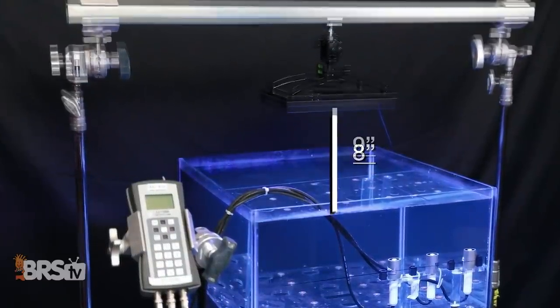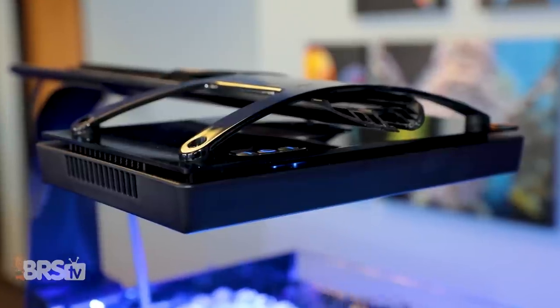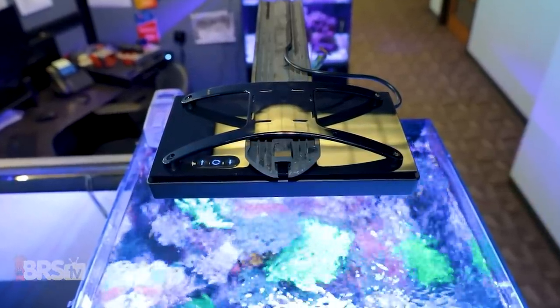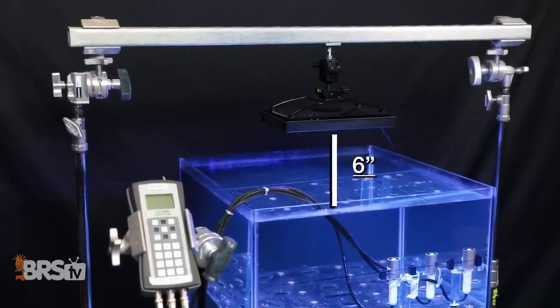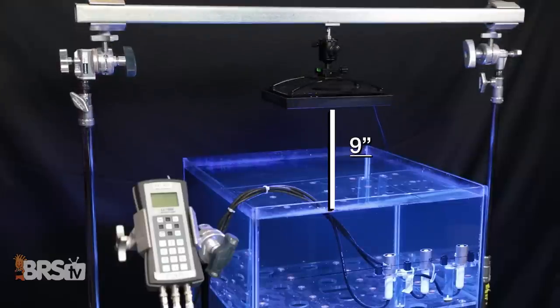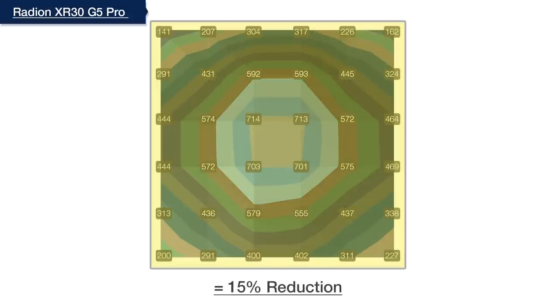The first step today is a test we developed to identify our BRS recommended mounting height, where we raise the light and test until we find a mounting height that effectively reduces the PAR hotspot directly under the center of the light and increases coverage near the outer edges, while keeping efficiency loss or light spill into the surrounding room as minimal as possible. We mounted this G5 XR30 Pro at six inches above the water surface in our two square foot test tank, took a grid of measurements, then raised the light one inch at a time, targeting a 15% or more reduction in overall average PAR as our stopping criterion.